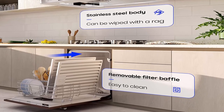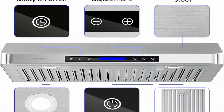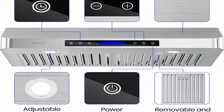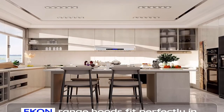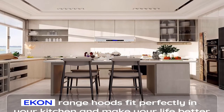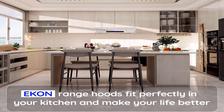Energy saving hood: equipped with two PCS 3W LED lights, long-lasting and providing bright lighting for better visibility at night without wasting energy. Easy to clean: includes 3 PCS dishwasher-safe, easy-removable stainless steel permanent filters that capture grease from cooking, keeping the kitchen clean and removing air pollutants.